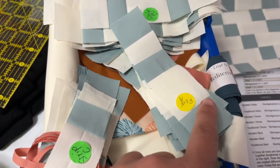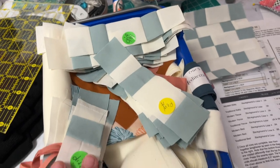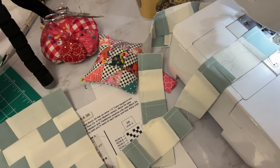This next block I'm working on is kind of tricky. I had to put labels on all of the strips and hopefully it comes out on the straight and narrow.